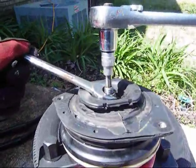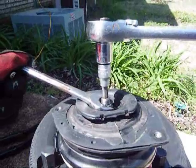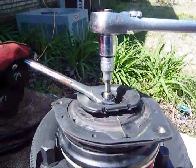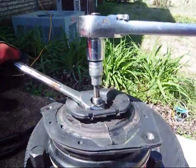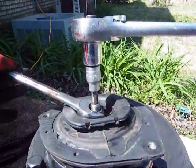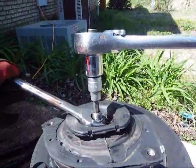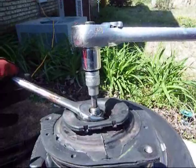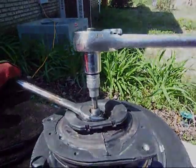Once you have the spring compressed down with the spring compressor, you just need to hold the center. It's a 6mm Allen head and an 18mm nut, so you can do it with an open-end wrench or a closed-end wrench if you don't have a socket that will fit. You'll want to turn the nut and hold the center as you do it.